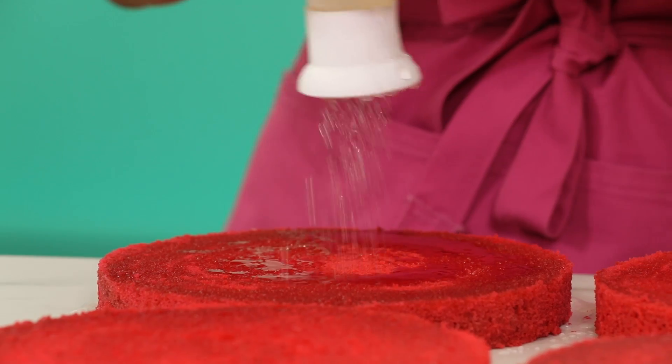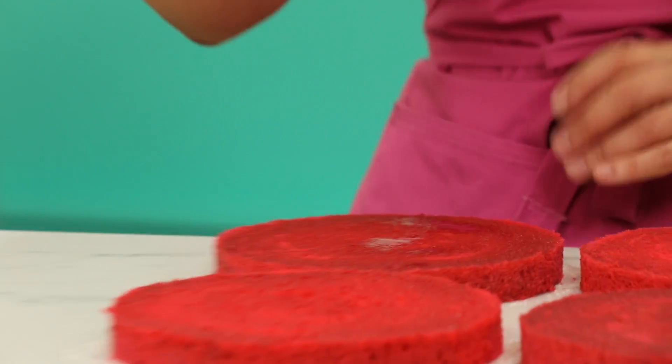We are gonna simple syrup these cake layers. To make this love-themed cake cheesy, I'm gonna fill it with cream cheese frosting. Get it?